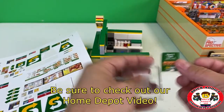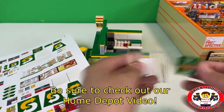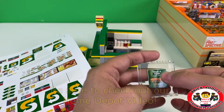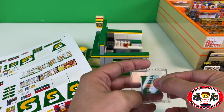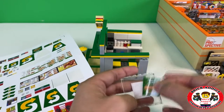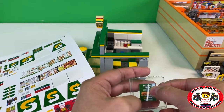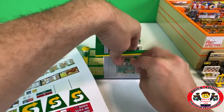The Home Depot right here has over 800 stickers in it, which is pretty insane. Someone asked me the other day, isn't that pretty sticker heavy? I said, yeah, it sure is. It's kind of the intention with that set.